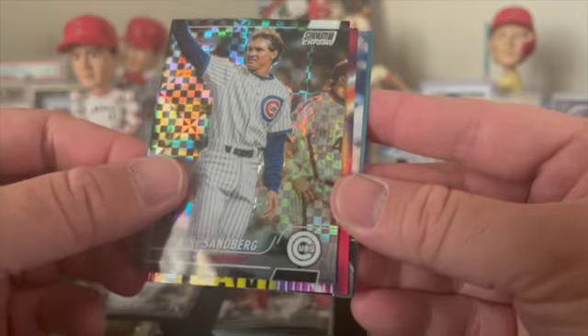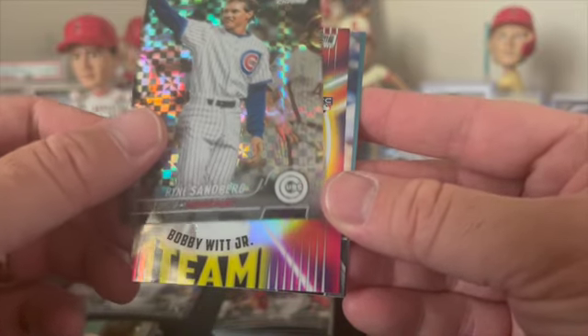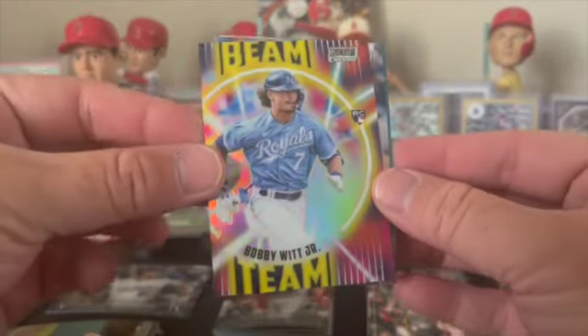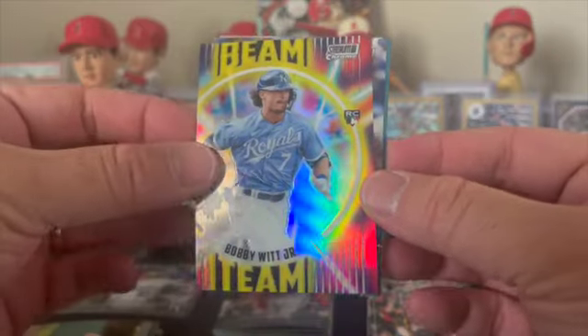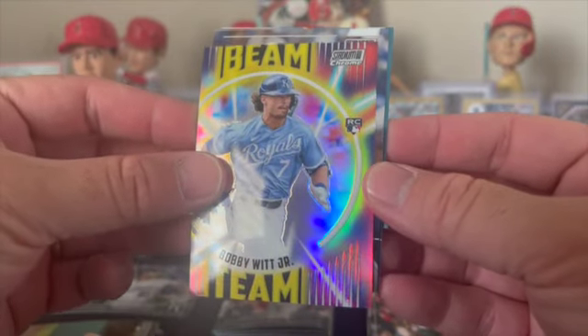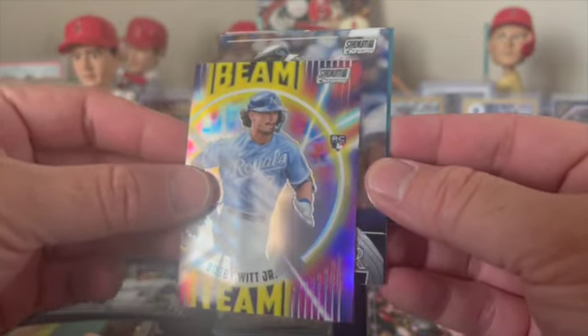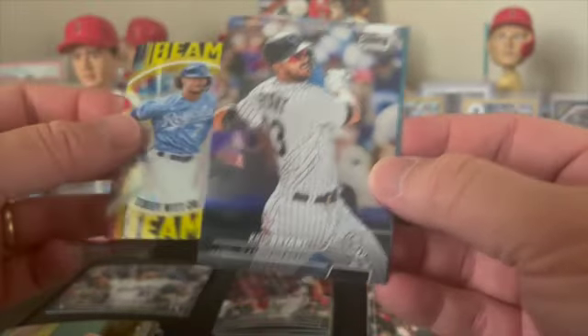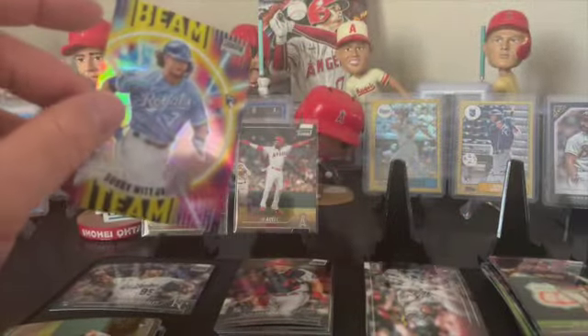Looks like we got a rookie Beam Team from Kansas City - could it be? Will it be Bobby Witt Jr.? Beaming the Bobby! I'll take that card - he started off pretty slow but he's warming up. Chris Bryant. So we'll get Bobby on the stand.